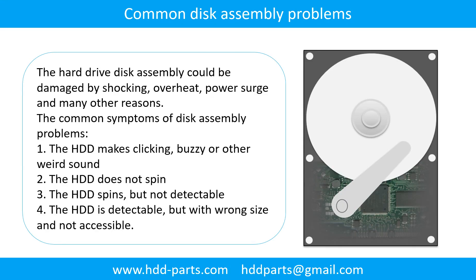Common disk assembly problems. The hard drive disk assembly could be damaged by shock, overheat, power surge, and many other reasons. The common symptoms of disk assembly problems are: 1. The hard drive makes clicking, buzzing, or any other weird sound. 2. The hard drive does not spin. 3. The hard drive spins but is not detectable. 4. The hard drive is detectable but with wrong size and not accessible.